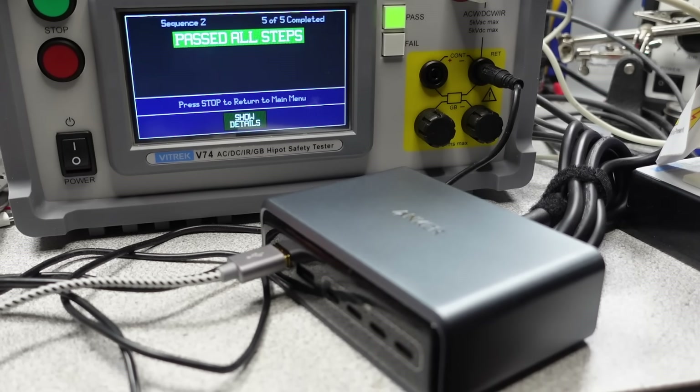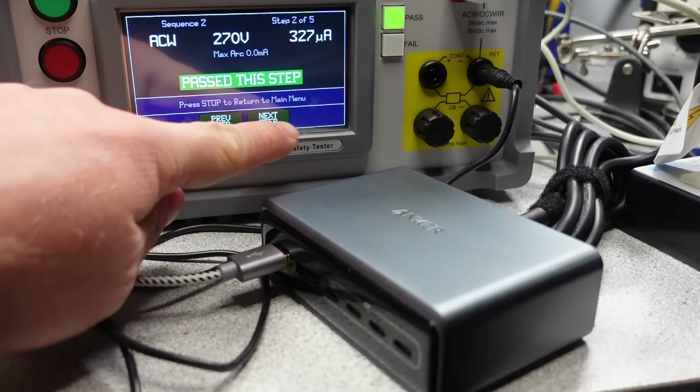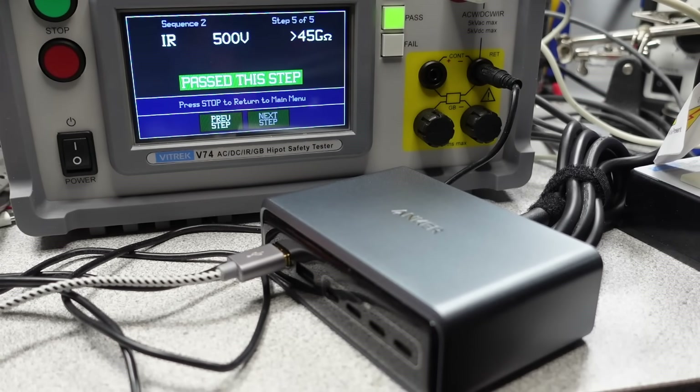Being measurably worse doesn't mean it's bad. Being a desktop adapter, if some piece of your equipment or desk setup is earthed, it can mitigate a tingling issue because the current will flow the easiest path back to earth. It gets complicated.